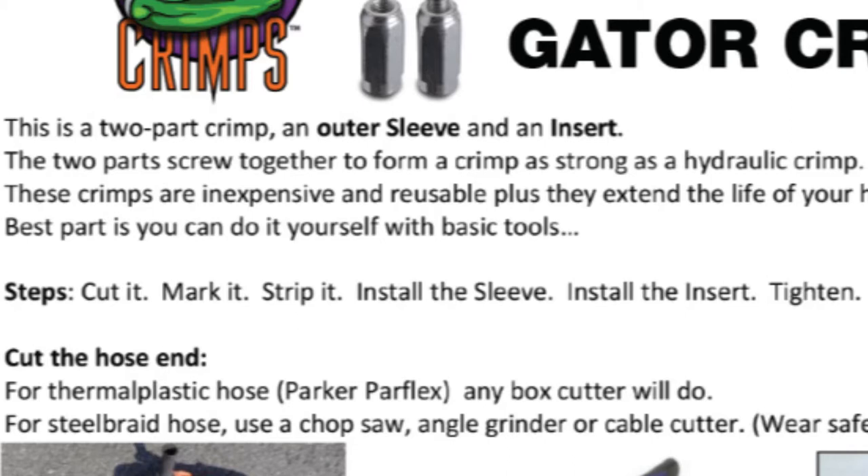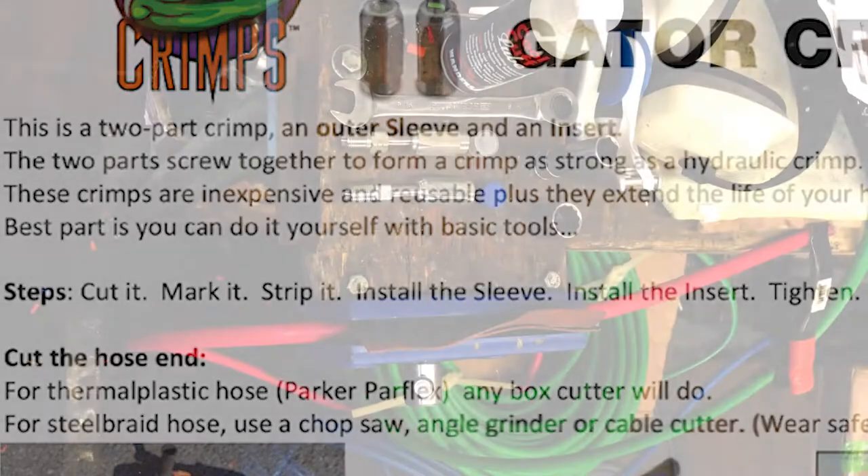You're going to cut the hose, mark it, strip it, install the sleeve, install the insert, and get it tight. Let's just start right off.